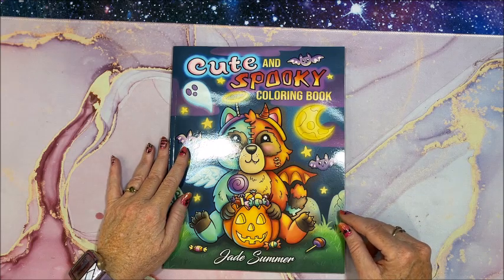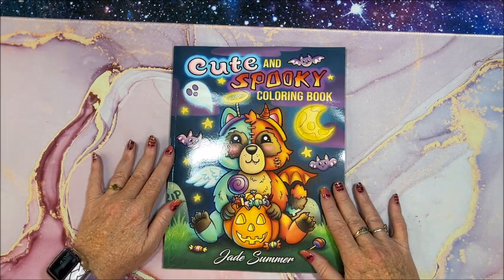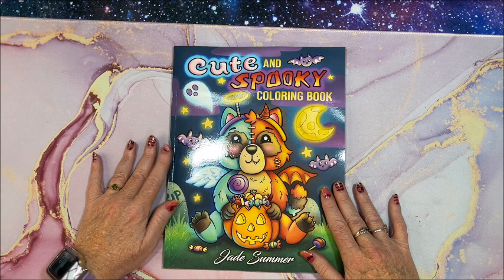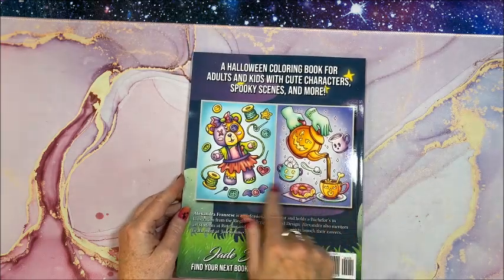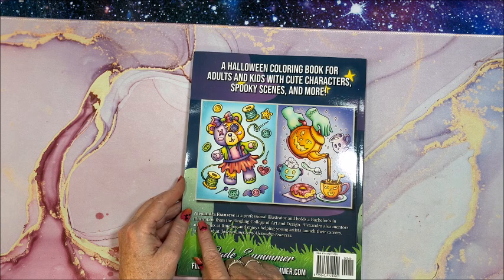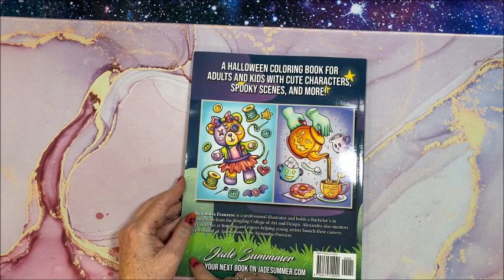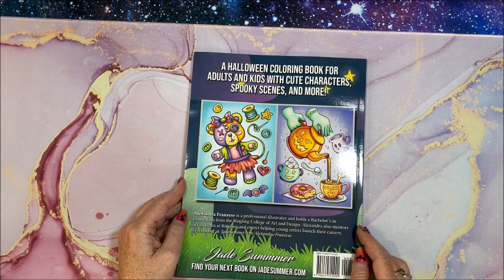Well hello everyone and welcome back to Lisa's Coloring Corner. Jade Summer came out with a new book — it's a Halloween book called Cute and Spooky Coloring Book. This is the front cover and the back cover with a couple of images from inside. The artist and illustrator is Alexandra Franzis, who has done some other books for Jade Summer. She's a professional illustrator who holds a bachelor's in illustration from the Ringling College of Art and Design, and she also mentors students at Ringling.